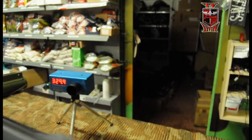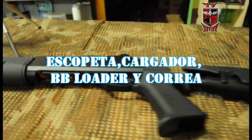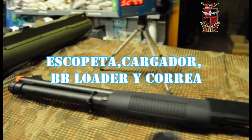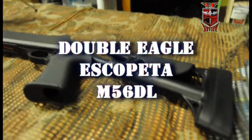Son algo las bolas. Nada, poco más que decir de esta réplica. Os la dejo con su bebeloader, con la correa, que recordar que viene, con las bolas y el bebeloader. Nada, poco más que decir de esta réplica.